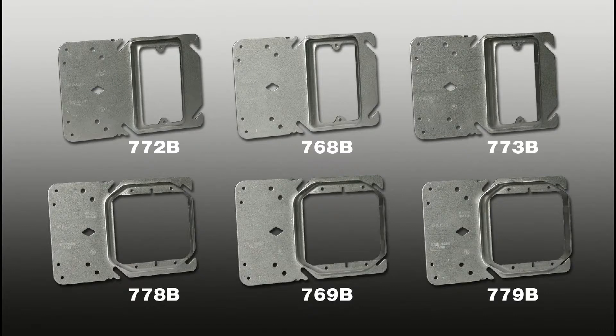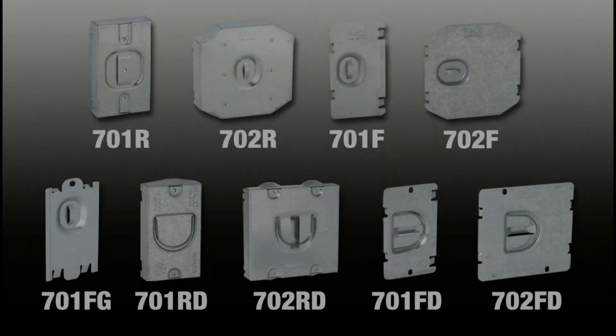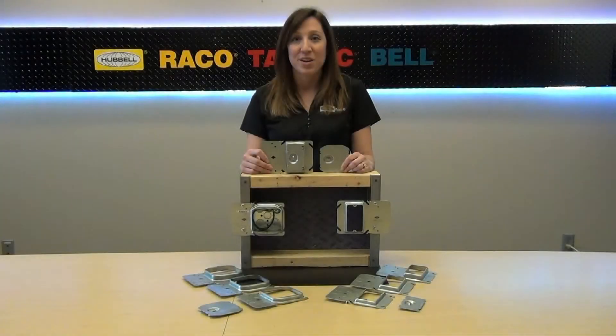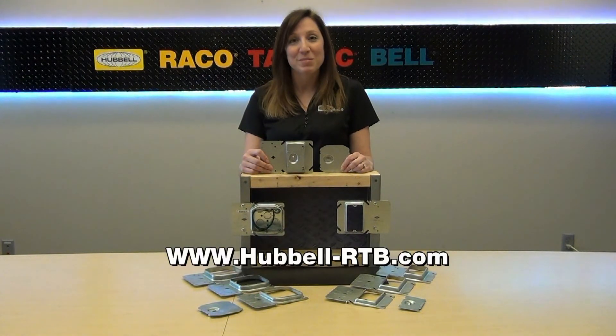Reiko stud mount mud rings are available in raised depths of a half an inch, five-eighths of an inch, and three-fourths of an inch for both one and two device covers. For more information on these and other fine Reiko products, please visit our website.